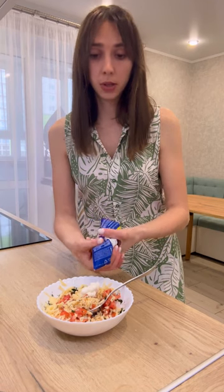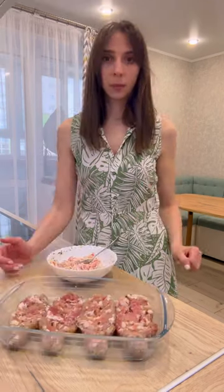Just a little — you don't need much. If there is sour cream, add more sour cream, or just use sour cream instead.